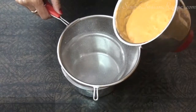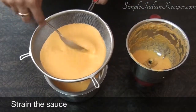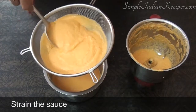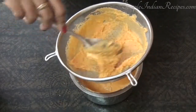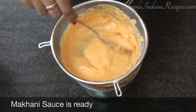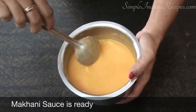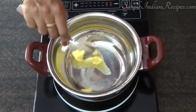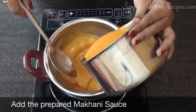You can use this sauce as such, but if you really want a silky smooth gravy, you need to strain the mixture once. I also add about quarter cup of water to clean the blender jar and add it to the sauce. Now you can see that the sauce does not have any bits or pieces in it. Heat a small pot and add about two tablespoons of butter. Add the red chili powder and sauté it in the butter for about 10 seconds, then immediately add the prepared makhani sauce.